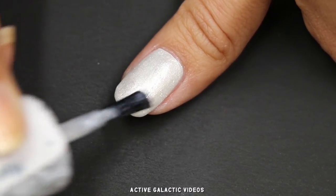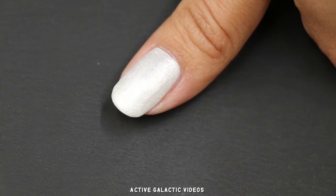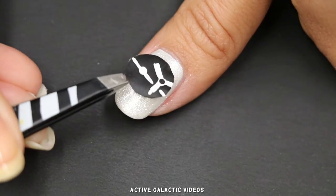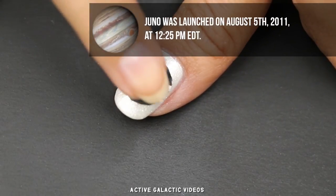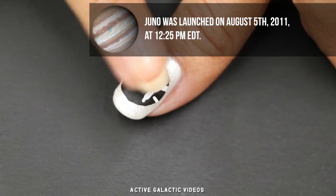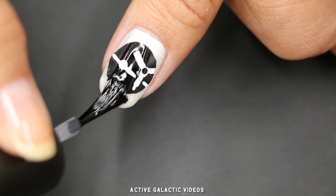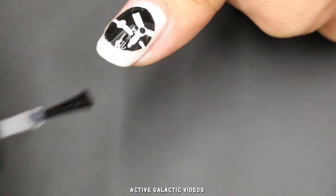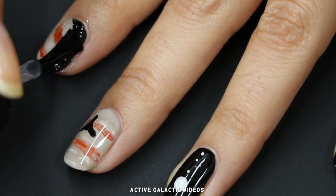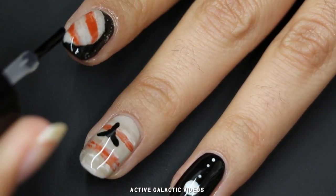Finally, I'm putting the Juno mission insignia on my thumb. I painted a pearly iridescent white on top of my bottom coat of white, just for fun. You could really use whatever colors you want for this. Pick up your decal with tweezers and apply it in the middle of the thumb. Again, it's best to use something other than your finger to press down the decal. Add quick-dry top coat to seal everything in.